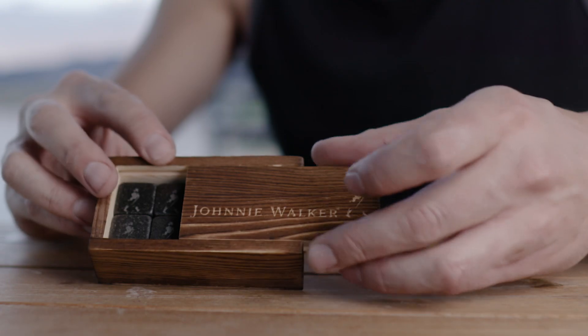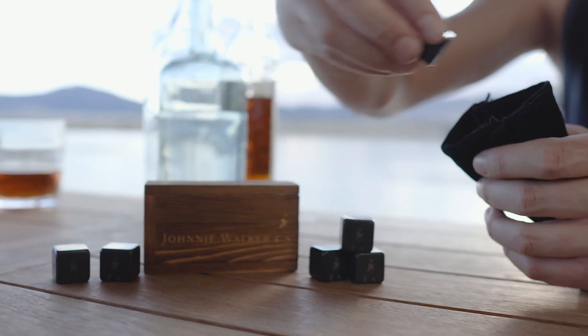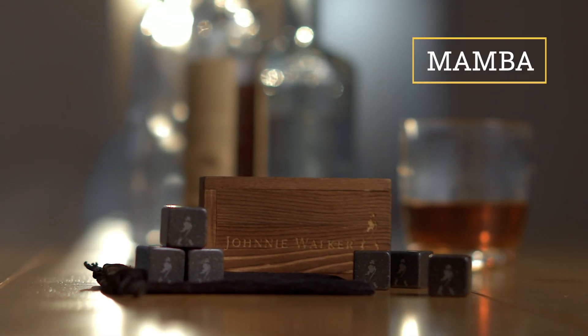The luxurious Mamba Whiskey Stones set contains an engraved wooden box with six whiskey stones that are placed nicely in a velvet bag. What better way to roll the dice than by cooling it with the whiskey lover?